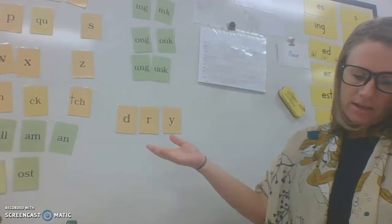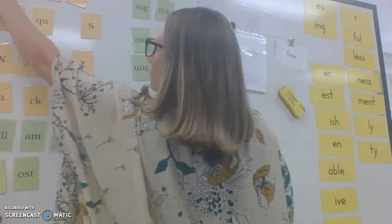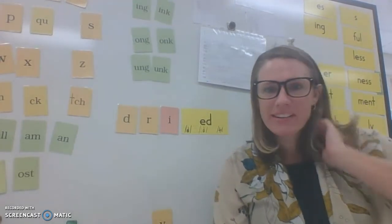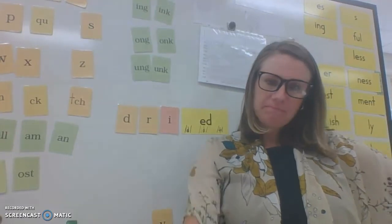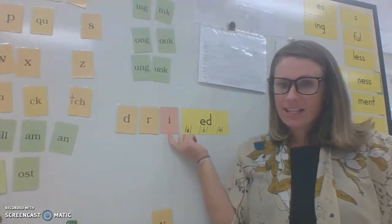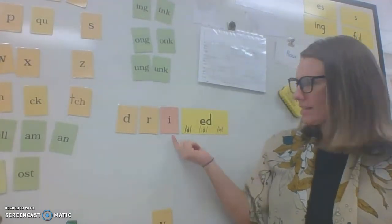If I change it to 'dried,' what do I need to do? Here's my E-D ending, and we know the rule: the Y changes to the I. Dried. What is that Y spelling rule? Who remembers it from yesterday? When the Y is an open syllable at the end and you're adding a suffix, you change it to an I, unless the suffix starts with I. And the Y keeps the sound when it changes to I — in this word, 'dry,' it sounded like an I, and it still does.